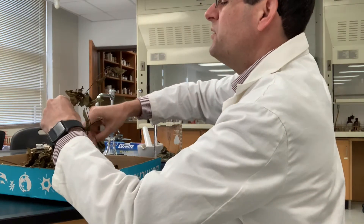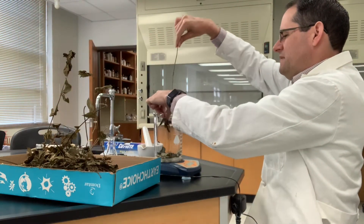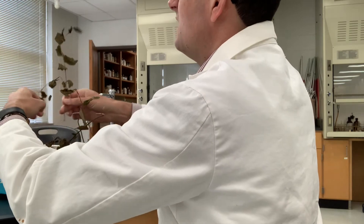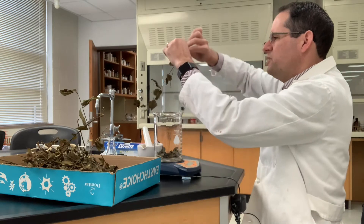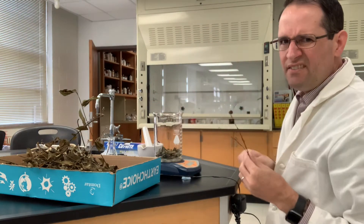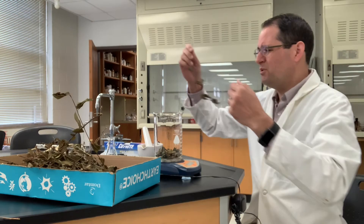We've got about one gram so far. These plants normally grow really well in the spring — right around now is when you find all of these periwinkles flowering. It's considered an invasive species. If you grow it, the roots spread and it's almost like a vine.